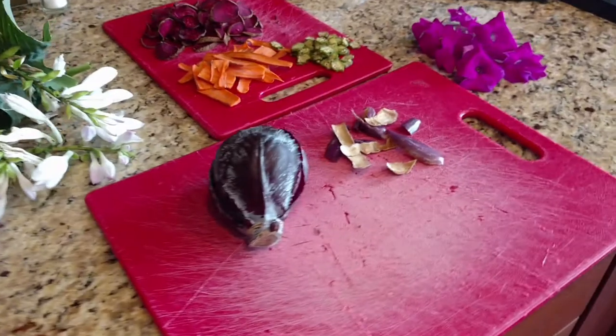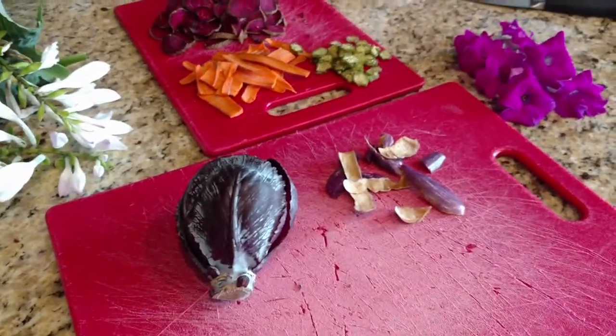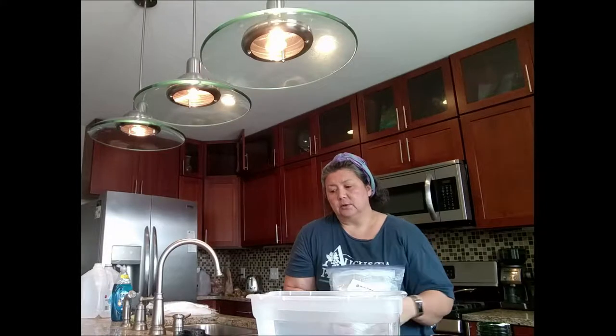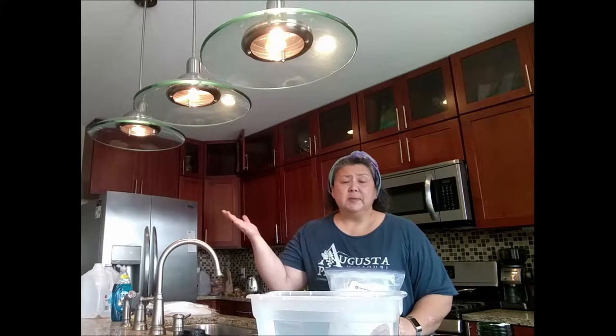This is a huge experiment — could be an epic fail. What I have here is alum. I've collected all my plants, leaves, and vegetables. I've read several different websites and watched YouTube channels about how to do this properly. I haven't really found a method that I think is going to work for me at this point, so I'm experimenting. It may be an epic fail, or it may be a wonderful happy accident, as Bob Ross likes to say.